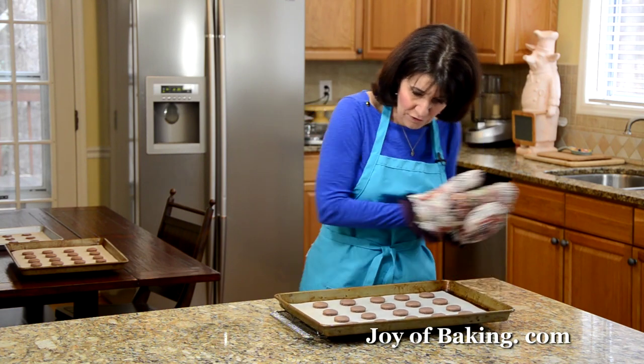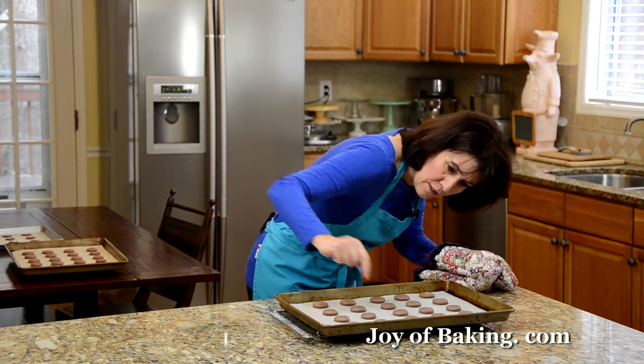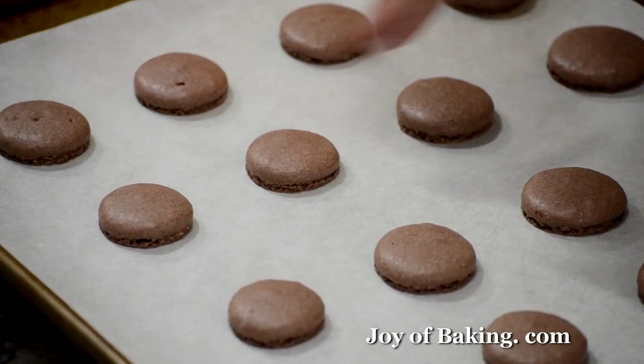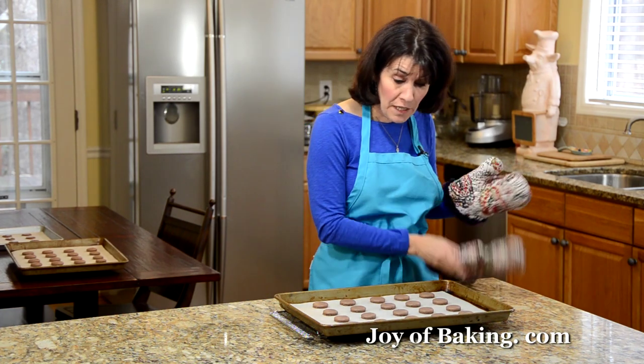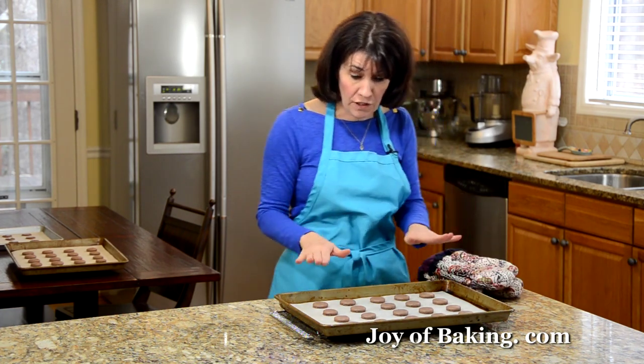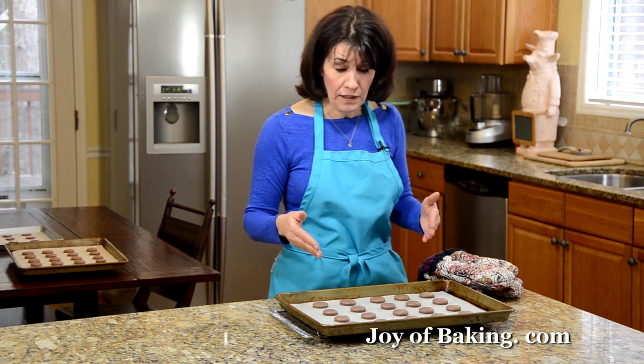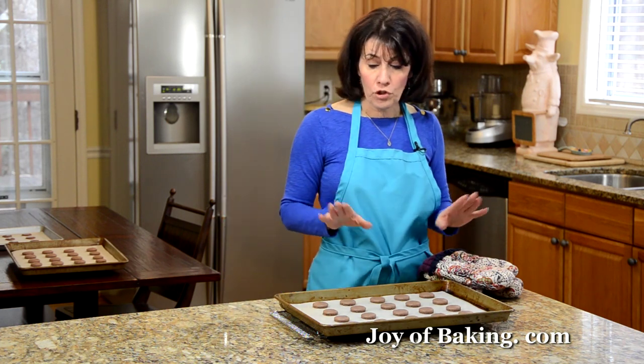Cookies are done. As you can see, nice flat tops, and they have a nice rise. There is a little foot or collar around the bottom. Let these cool completely in the pan on a wire rack. I'm going to bake off my last pan, and then we will come back and make our filling.